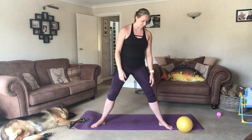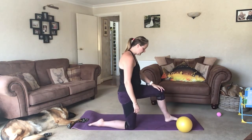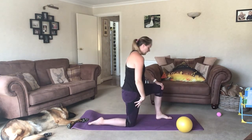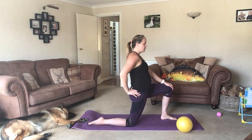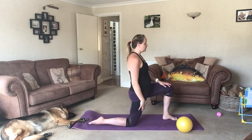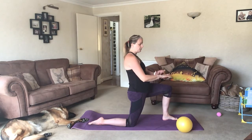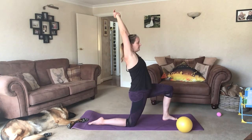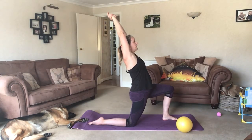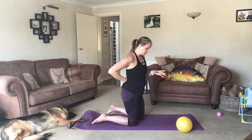And then relax. We're going to pivot round and drop a knee, coming into our kneeling hip flexor. Feet are on separate tracks, knee is under your hip. Squeeze your bum and then push forward so you feel a stretch in that hip. If you want to increase the stretch, hold the hand of the leg that's back and just reach it up above your head. Try and just squeeze your shoulder blades and arch back.